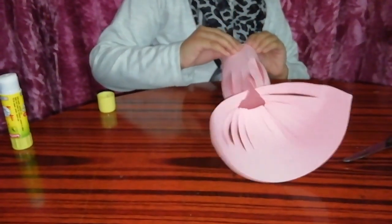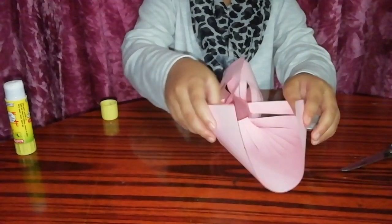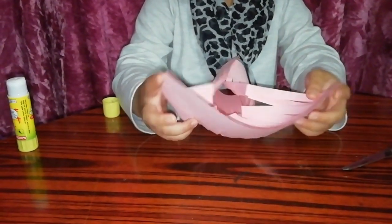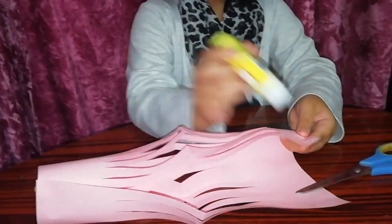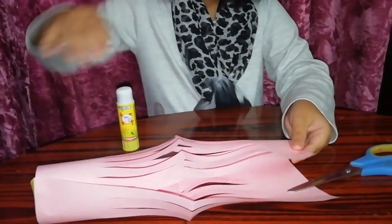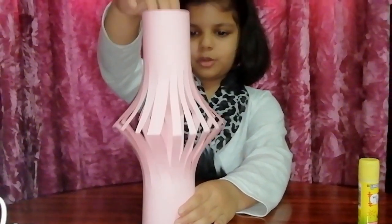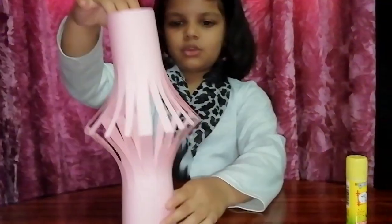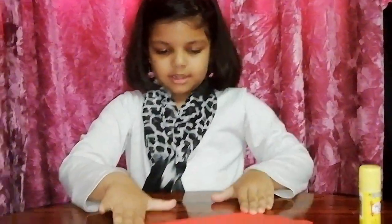I'm going to place it there, and I'll apply the glue here also. The lamp should look like this. So we're going to keep the lamp over here, then we take the paper and we're going to make the handle.